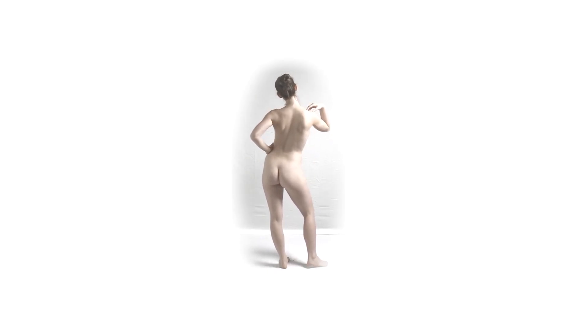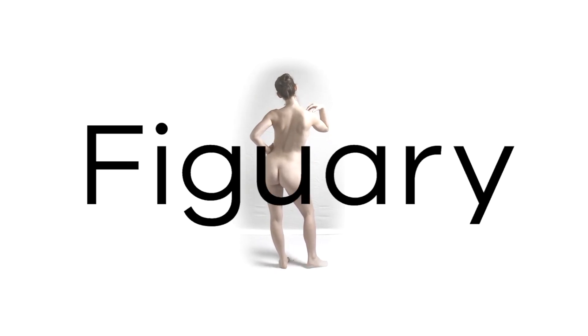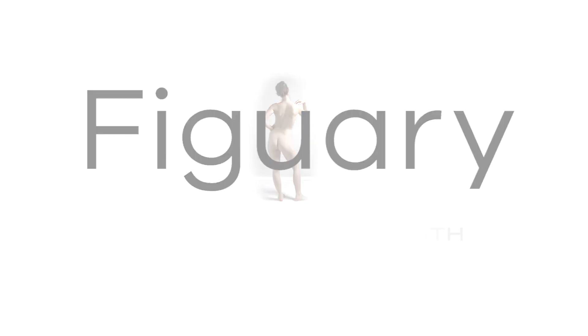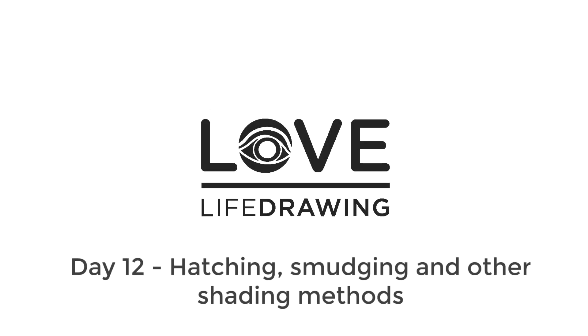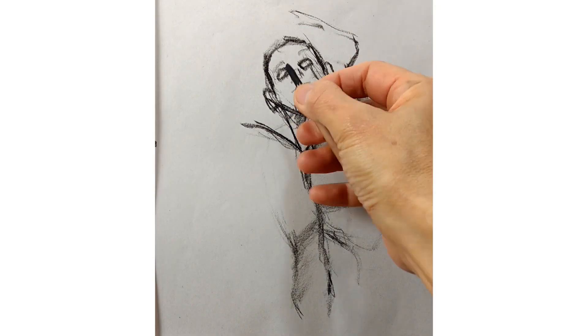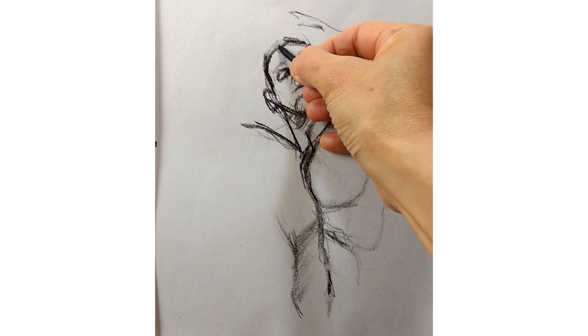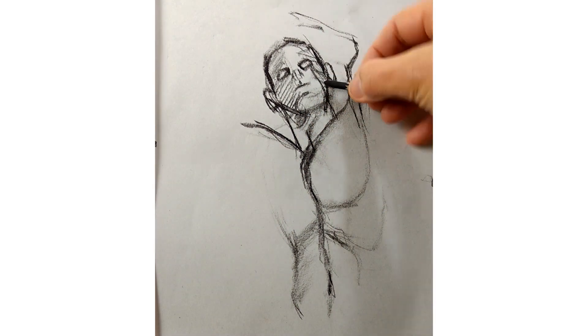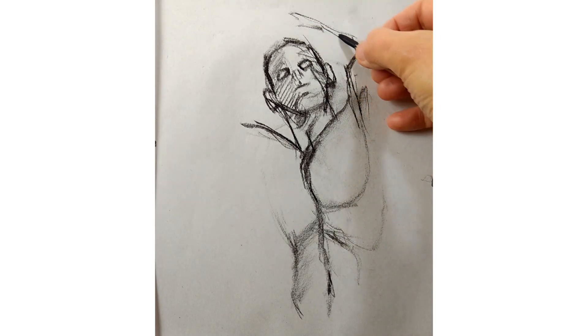Hi and welcome to day 12 of Figuary. The idea is that you watch the daily guidance video here at Love Life Drawing and then go to the Crocky Cafe channel and do their daily practice session. We've looked at seeing and drawing the shadow shapes, and today we're going to talk about different ways to fill them with tone - ways to shade.